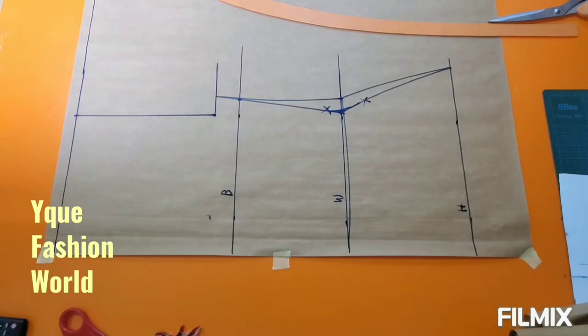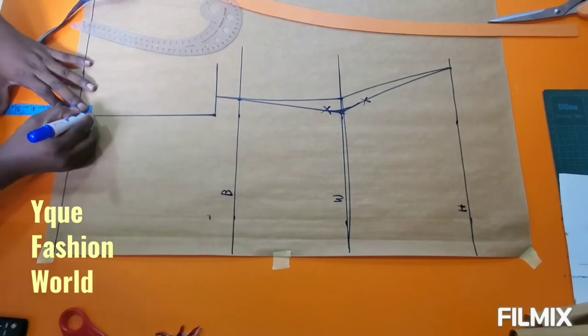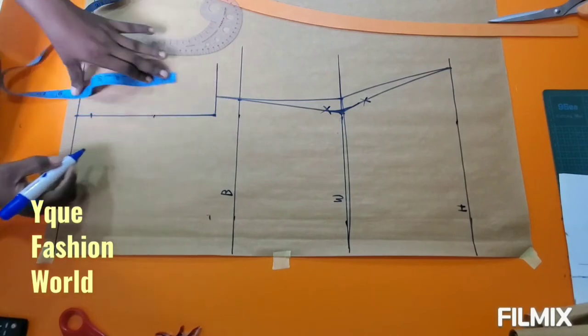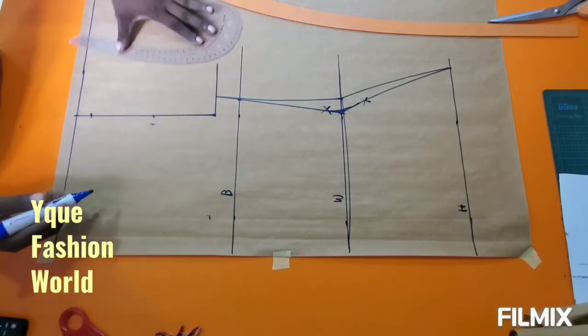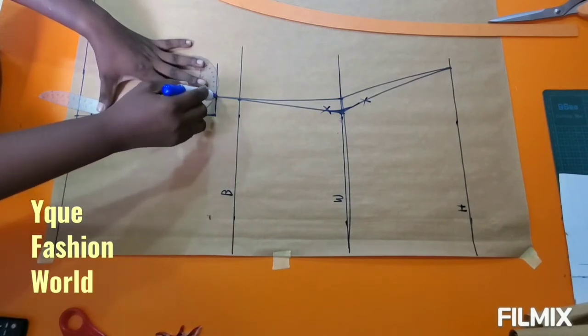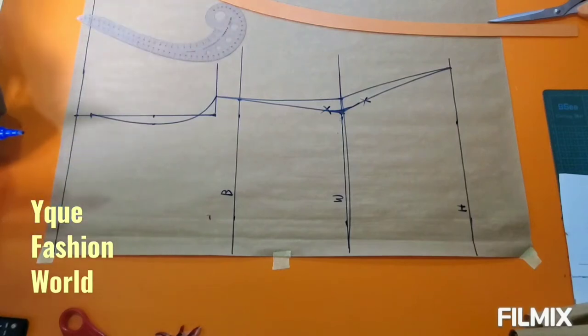Back to my armhole now. I need to measure my shoulder slope, because our shoulders are not square — I don't have a straight shoulder. I go down by one inch, then from that one inch down I get the center point and went in by half an inch, just to have that fitting at the armhole curve. I'm connecting it back to that one-inch shoulder slope.